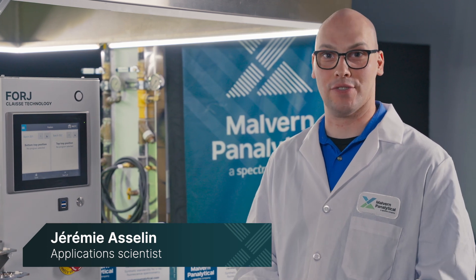I'm Jeremy Asselin, an Application Specialist for Melvin Panelletico. And I am Chantal Audet, Product Manager.